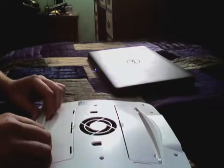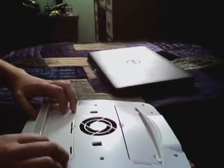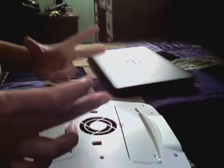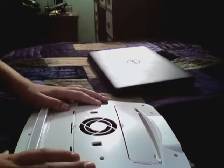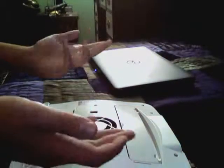I know someone who was using a Sony VAIO — yeah, that's it — and they ended up taking it apart because they got to the point where they could flip their laptop over and get all the crap to come out of the keyboard, that's how bad it was.